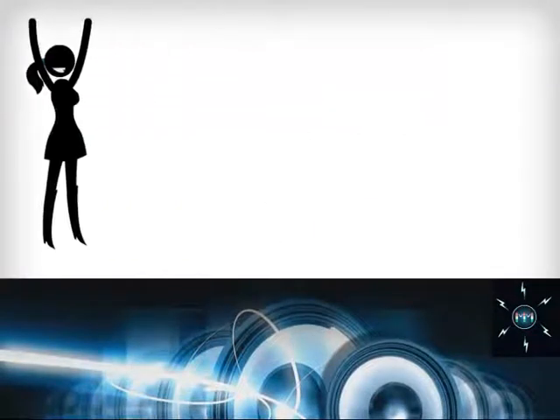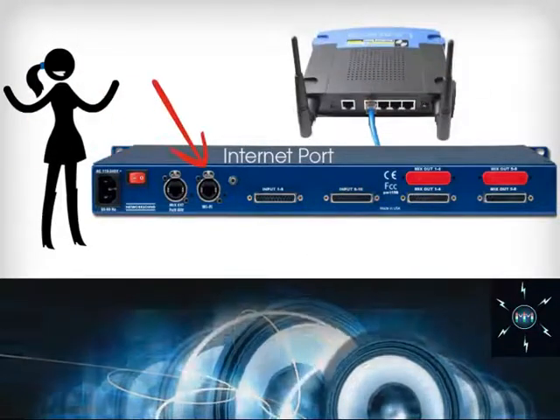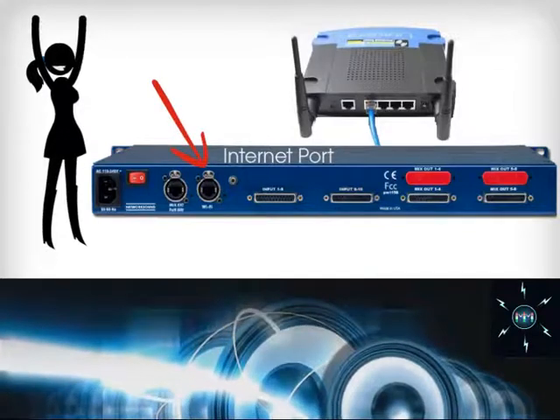Next, connect the Wi-Fi router to the internet connection port so you can connect the Mamba Mix with your iPad or iPhone wirelessly.